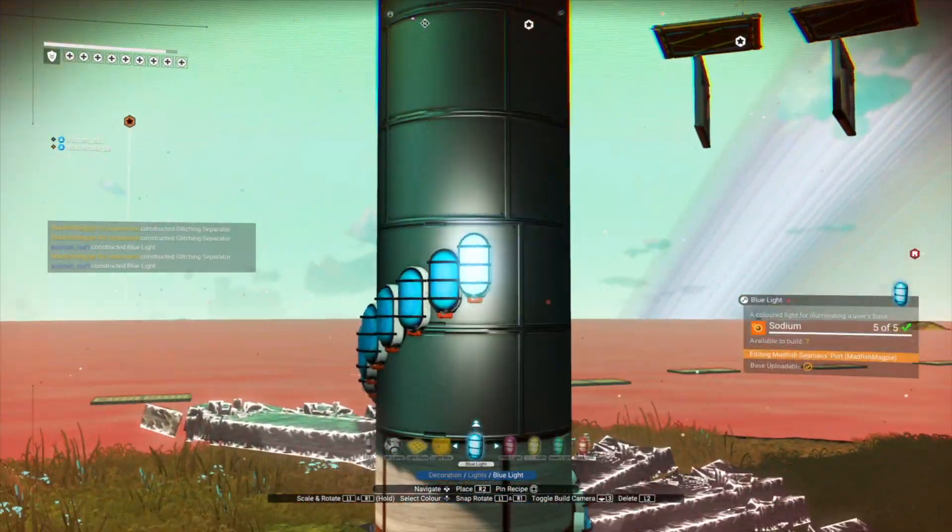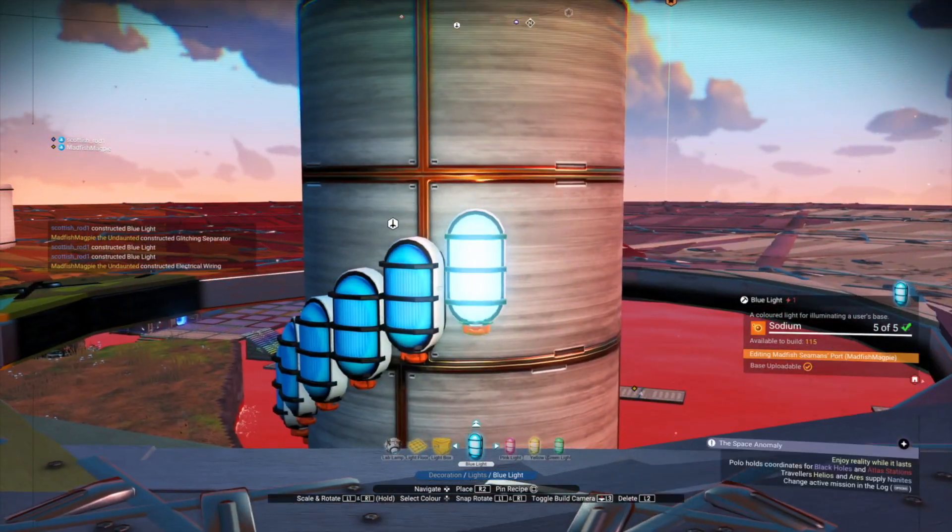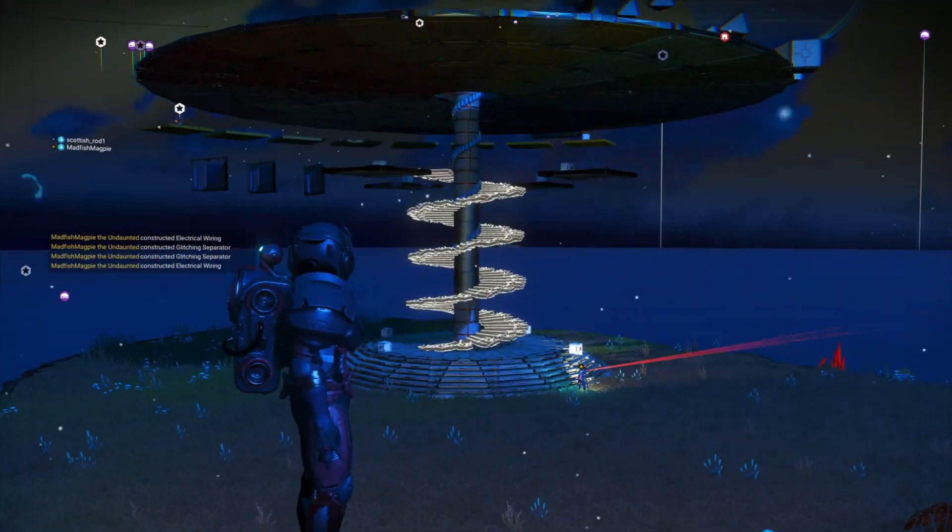Carry on placing the pearl lights until we have that spiral going all the way up to the top. Last few pearl lights at the top — let's sit back and watch Maddy do some glitching.